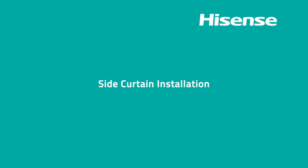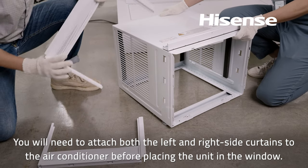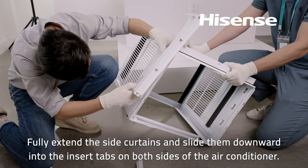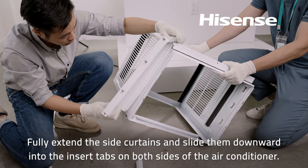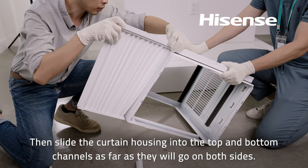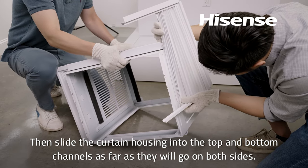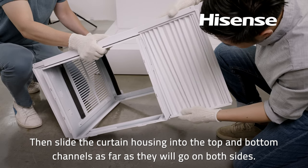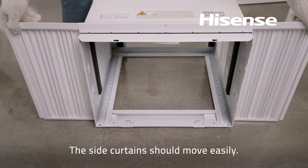Side curtain installation: You will need to attach both the left and right side curtains to the air conditioner before placing the unit in the window. Fully extend the side curtains and slide them downward into the insert tabs on both sides of the air conditioner. Then slide the curtain housing into the top and bottom channels as far as they will go on both sides. The side curtains should move easily.